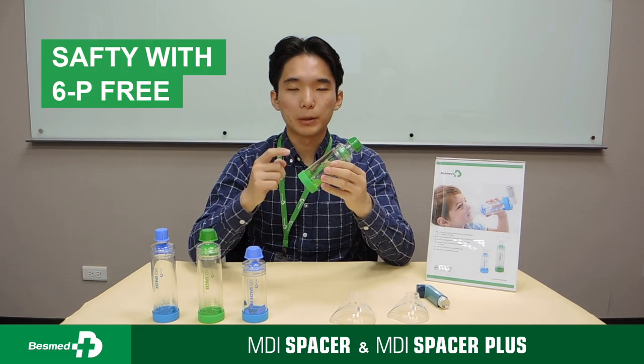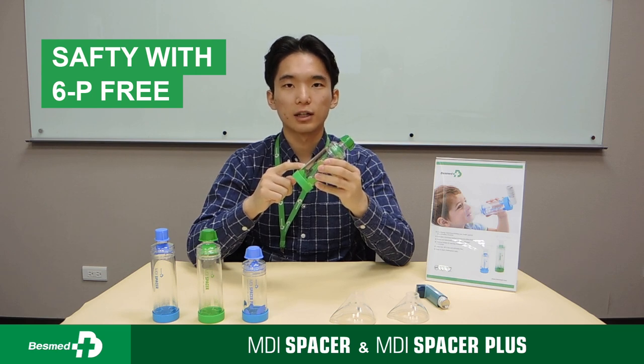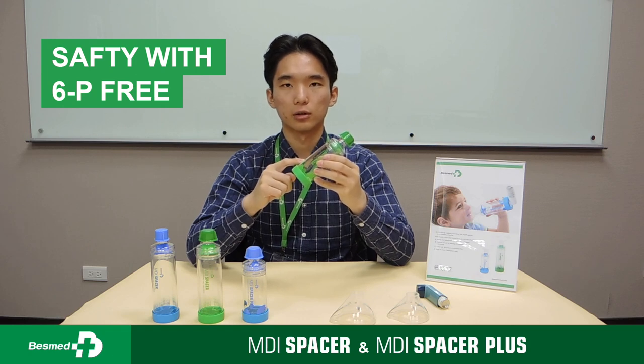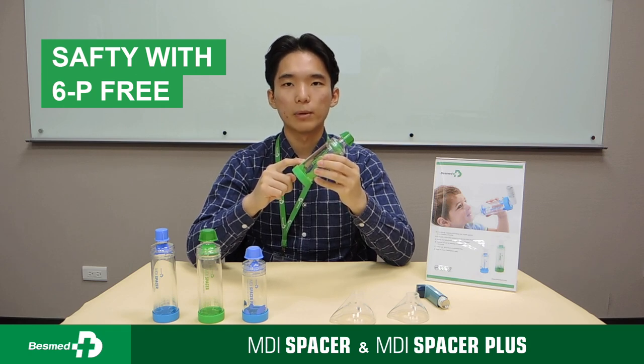Number four: our MDI Spacer is BPA-free, latex-free, and PST-free. Patients do not need to worry about inhaling unhealthy chemicals. As always, Bezmit puts our patient safety first.